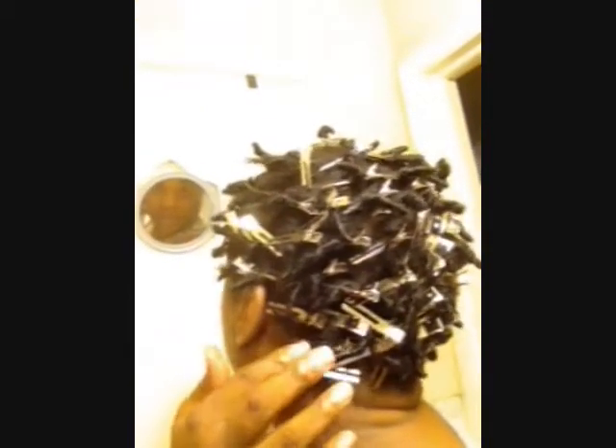So I got all the clips in. I think it's this bottom part where I just kind of pulled them apart and put a clip to keep them from merging, to keep my parting the way I want it. And I'm going to sit under the dryer — the majority of my hair is already dry — but before I take the clips out, I'll sit under the dryer for maybe 30 minutes.